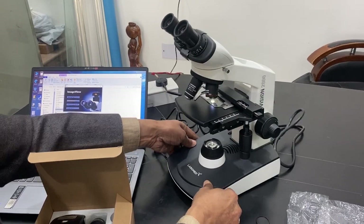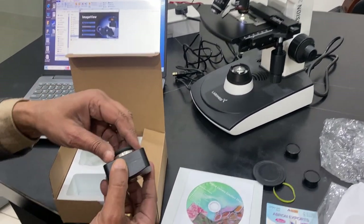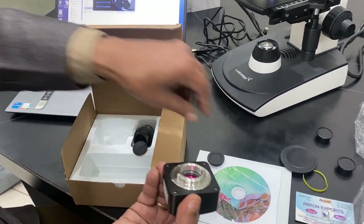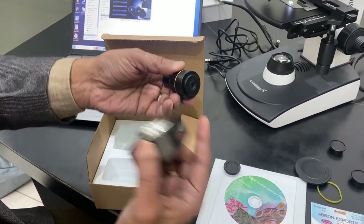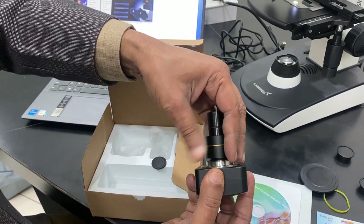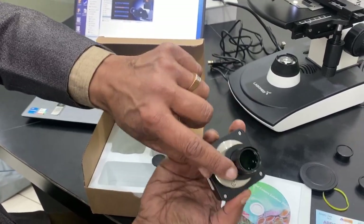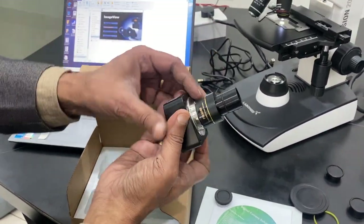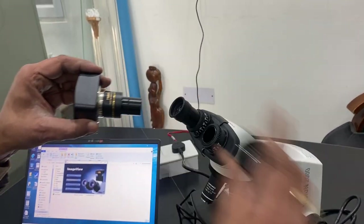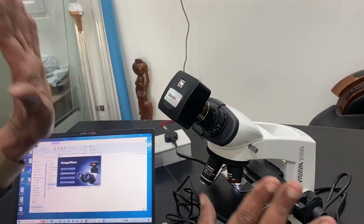The camera comes with two parts: one is a rubber cup on one side and another is a tube. It has a screw and also has built-in special eyepieces. I can open it and remove one of the eyepieces, then keep the camera there - it is very easy.